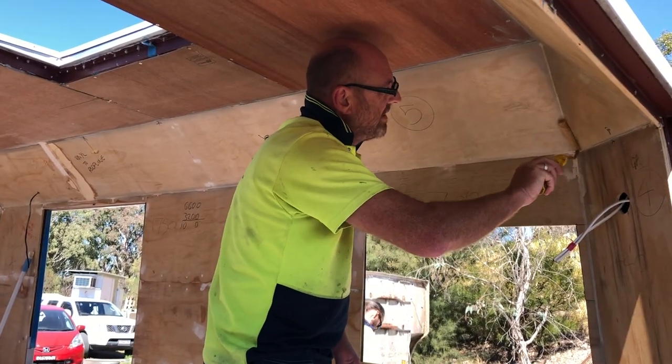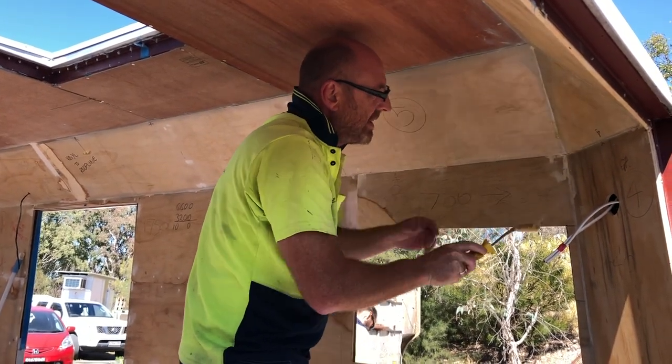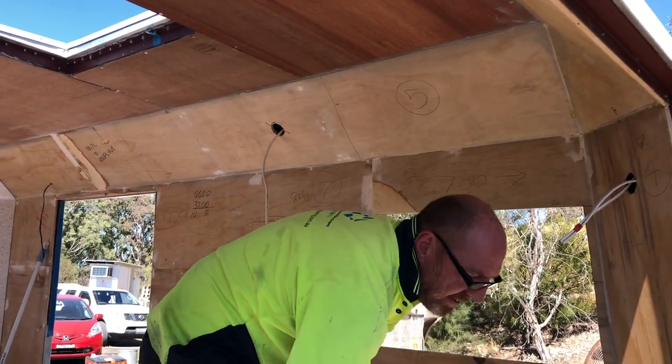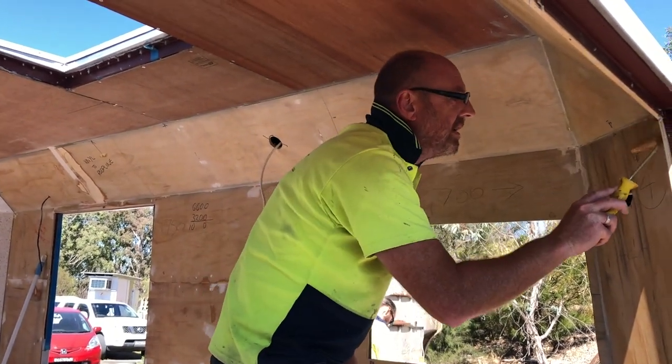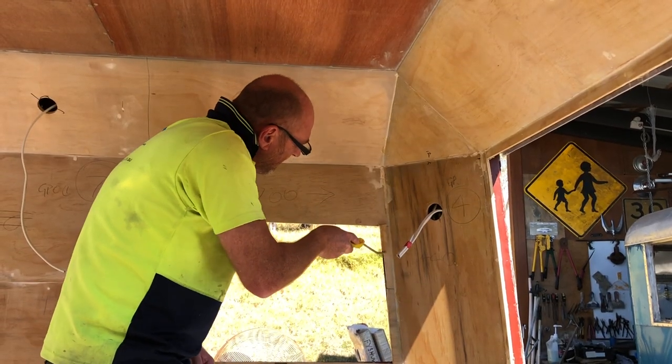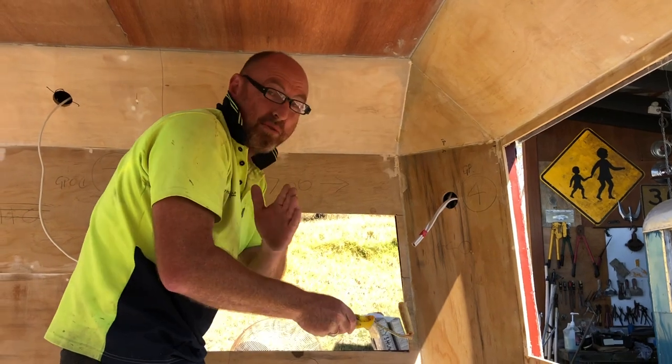Being a contact adhesive, we place it on the area we want to stick and also on the vinyl as well. Let it tack off. It's pretty pongy in here — as a result right now I'm seeing in black and white and through time.